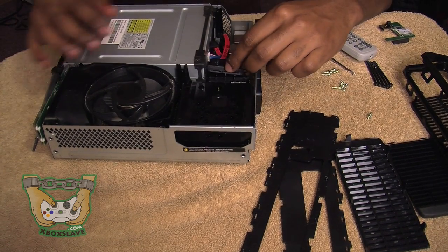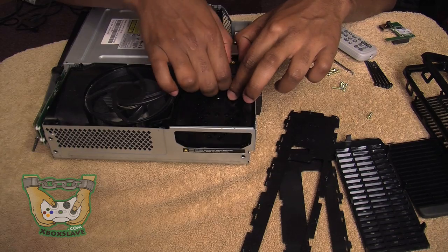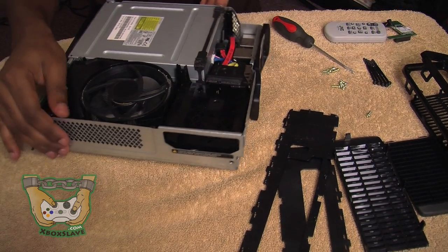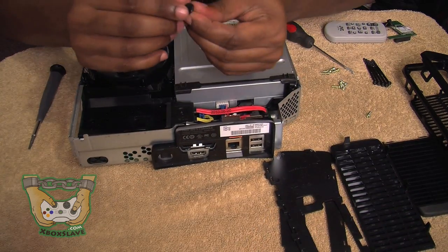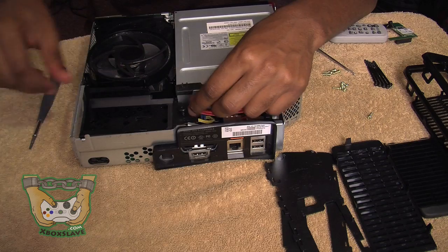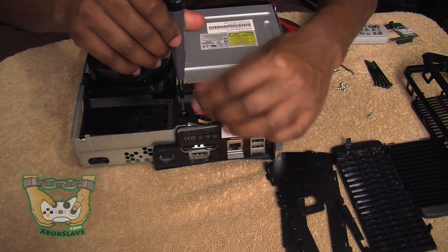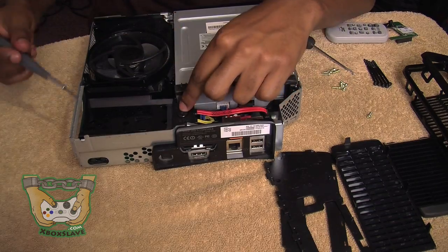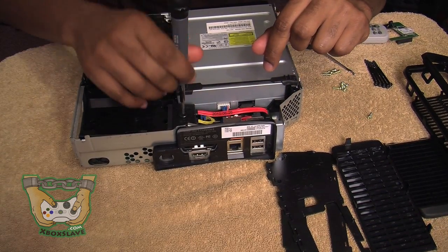Now what we're going to do is take this cable that's sticking up right here and place it down. We're going to take our black screw that we pulled out earlier. Take the black screw and place it right here. Now this screw is a T10, so it's going to require a Torx 10 screwdriver. Screw that in tight — it only takes about 4 or 5 turns and we're good to go on that.